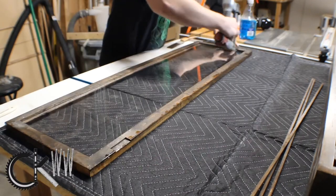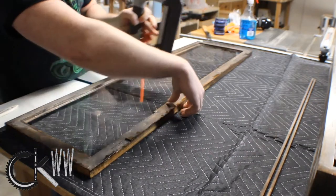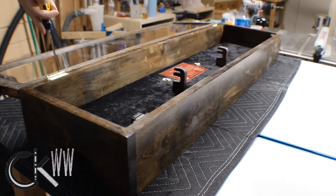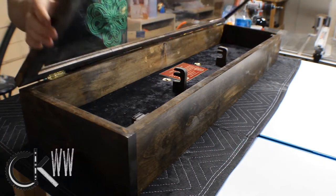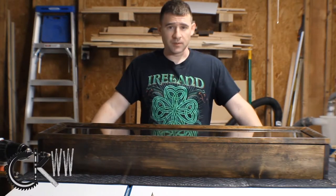The strips I cut out earlier are what's going to hold the glass in, and I'm attaching them just with quarter-inch brads - not even any glue. I did run a test earlier to make sure that the nail gun wasn't going to blow out through the wood. So there it is, all said and done, back on the box.